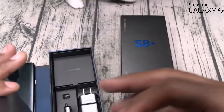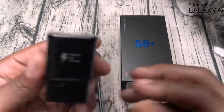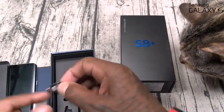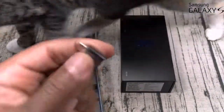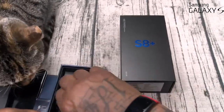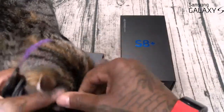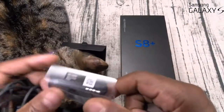You get your usual documentation, SIM ejection tool, adaptive fast charging brick, an OTG adapter, and a micro USB to USB-C converter so you can still use your car charger and old accessories. You also get a USB Type-C cable and earphones with different sized ear tips.